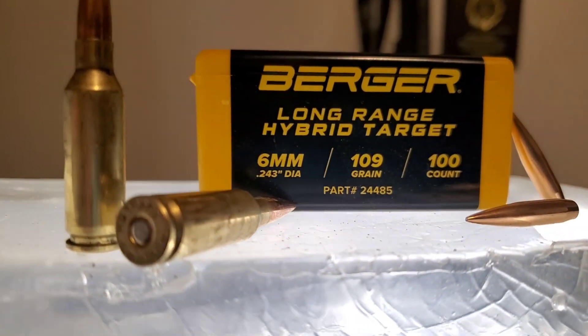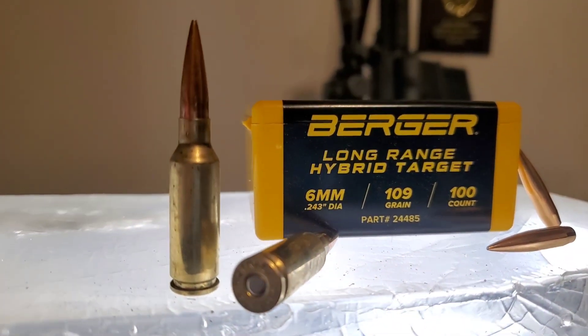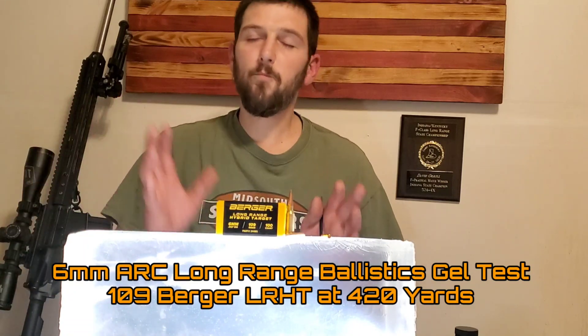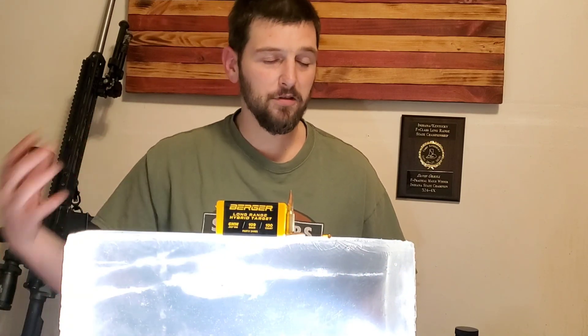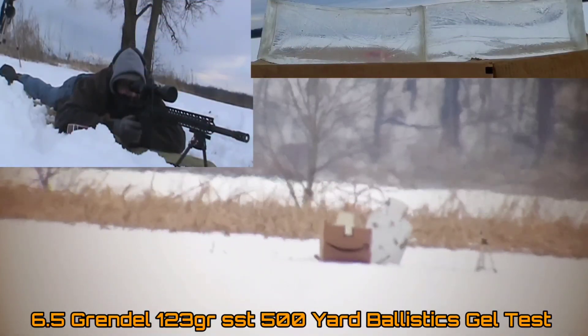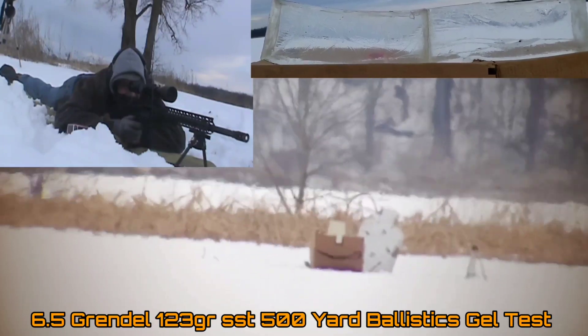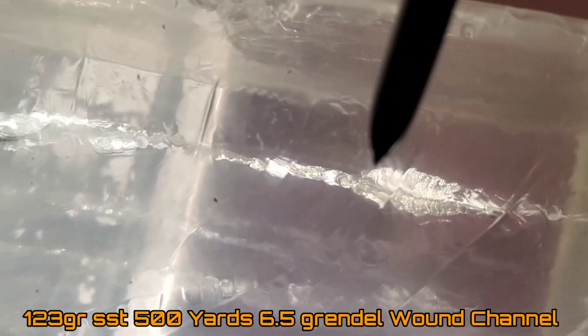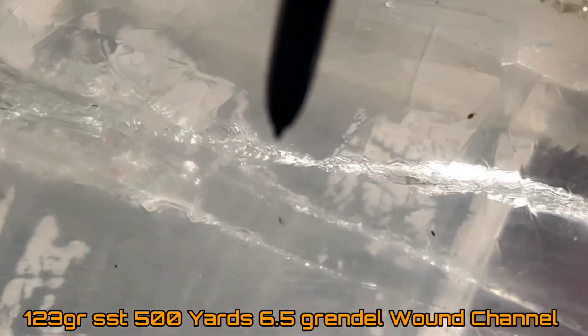I have a lot of content built around them. And recently in one of our long-range logistics gel test videos, we tested the 6.5 Grendel with the 123 grain SST hand load in my 20-inch Grendel. I did not expect that actual load to perform at that distance with the velocity it was slowed down to — I did not expect it to perform as that expanding SST hunting bullet should. And it absolutely didn't. It just zipped right through the entire two blocks, never slowed down. It was completely unimpressive.